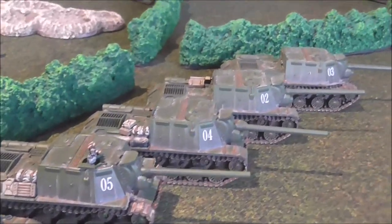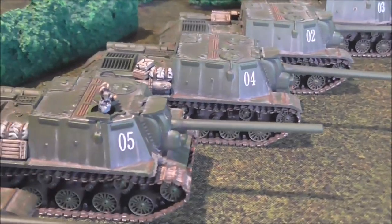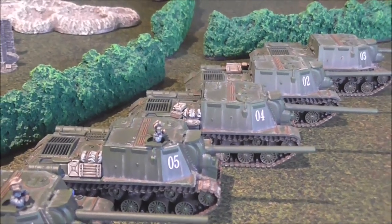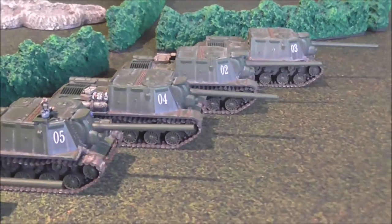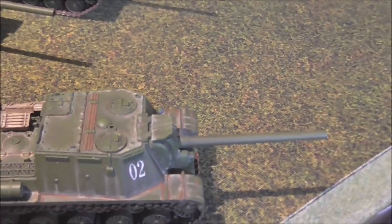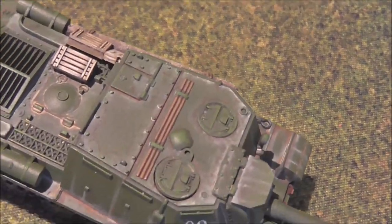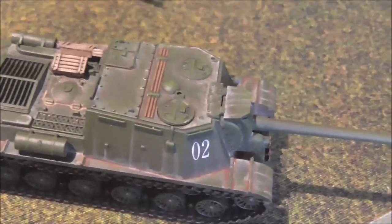Here is my IS-2 platoon. These guys were weathered with acrylics, using glaze medium as a way of working the paint and as a drying retarder, along with some pigments. You can see the dusting on the top of the turret — that's acrylic paint, not enamel paint, not pigment powder. But you can achieve that look with a retarder such as glaze medium.